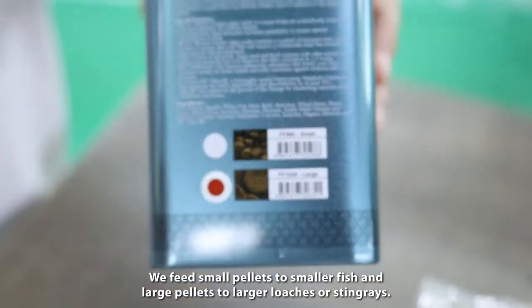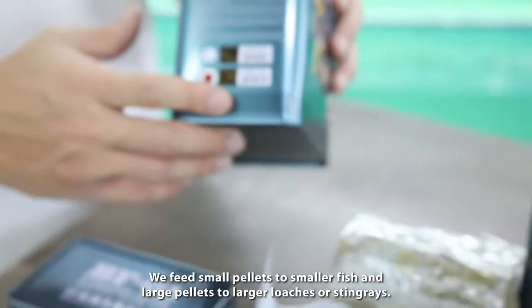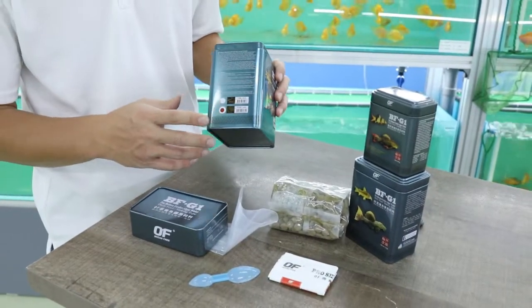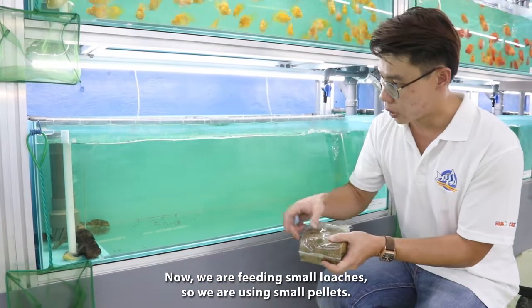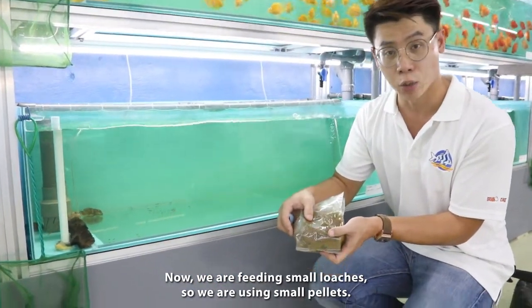One size is small and one is large. We feed small pellets for smaller fish and larger pellets for larger roaches or stingrays. So now we are feeding small roaches, so we are using the smaller pellet.